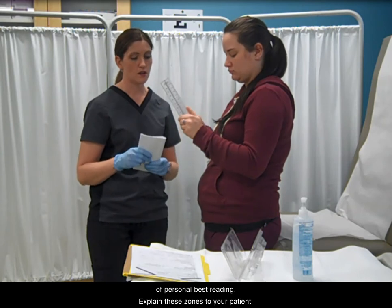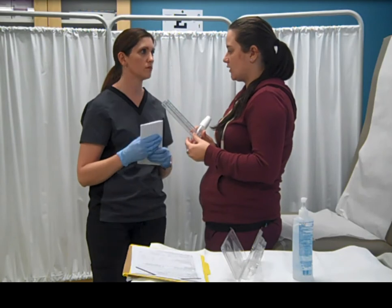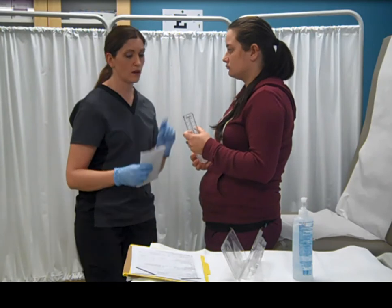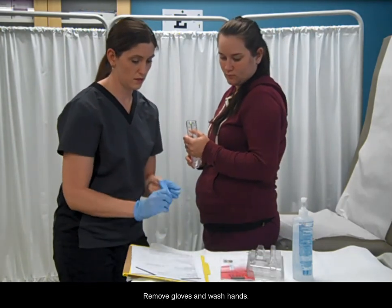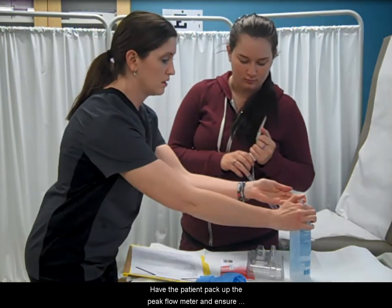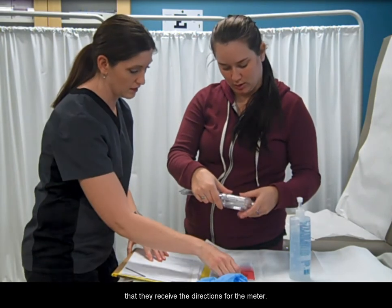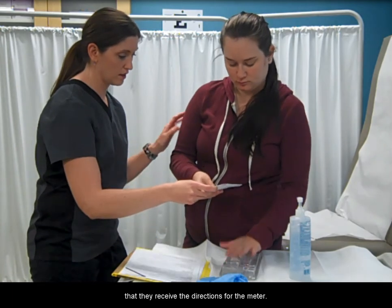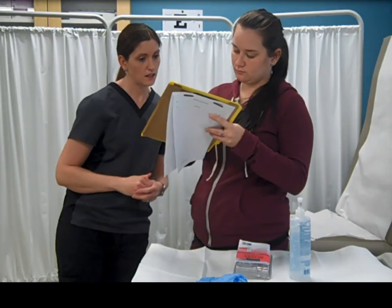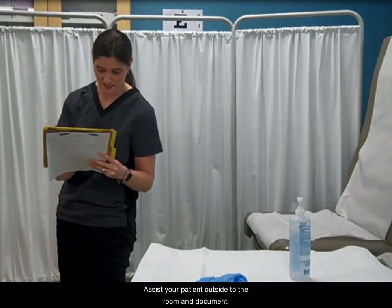Explain these zones to your patient. Remove gloves and wash hands. Have the patient pack up the peak flow meter and ensure that they receive the directions for the meter. Assist your patient outside of the room and document.